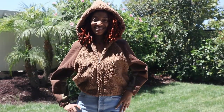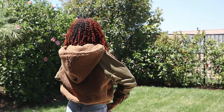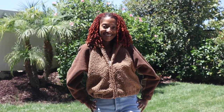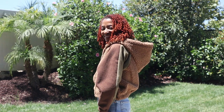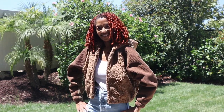This is the jacket with the hood on. This is with the hood down. This next clip is with the hood down and a side view of what the hood looks like. And the last clip is with the jacket unzipped.